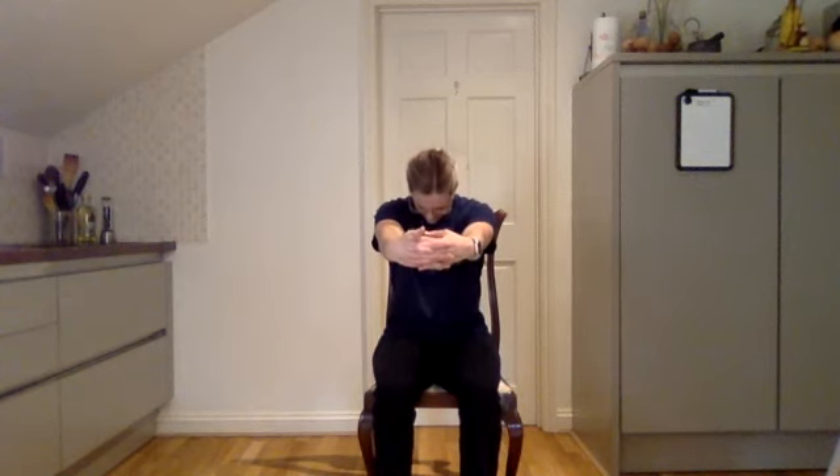Next, clasp arms in front and reach them forward as far as you can — as if you're trying to hug a big tree, really rounding those shoulders — and drop your head. Take a big breath in and out. Feel that stretch across your upper back. One more breath in and out.